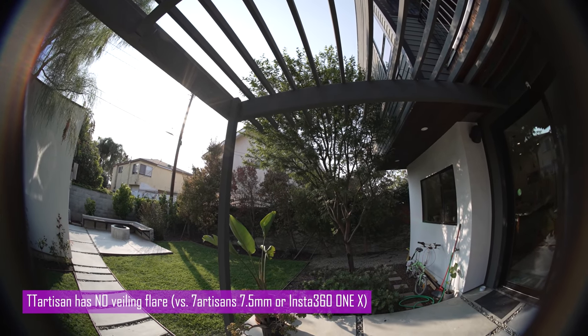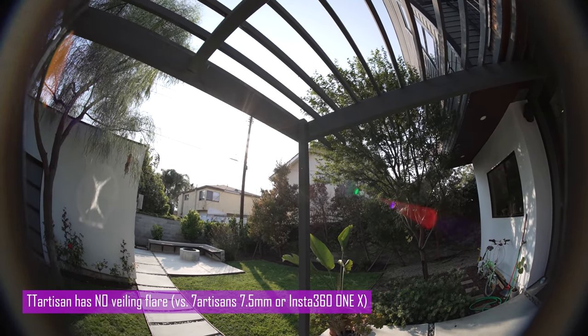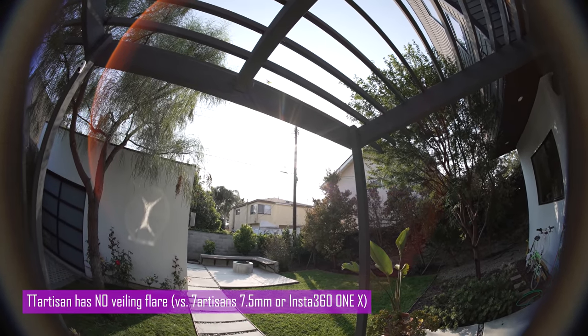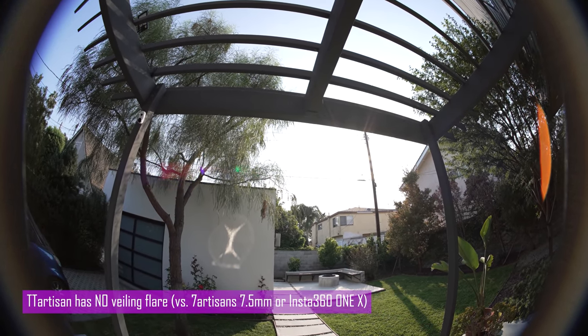The good news is this lens does not have veiling flare. If you don't know what veiling flare is, check out your Insta360 ONE X footage while pointing the camera to the sun.